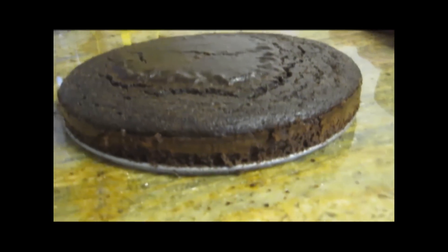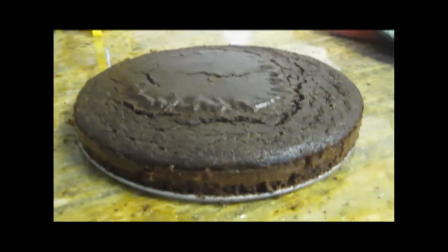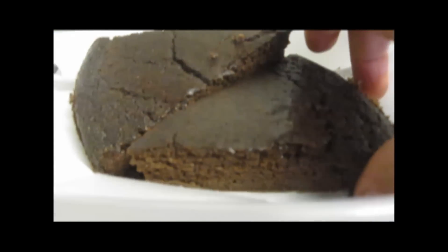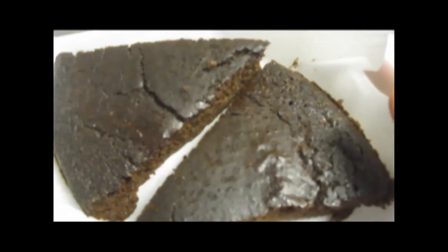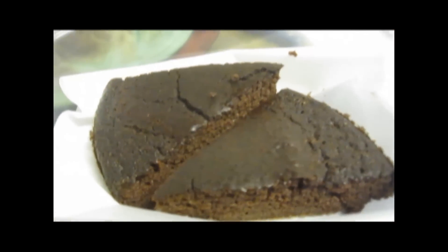Here's the finished chocolate cake. As you can see, it has a beautiful rich brown color. Now I'm going to cut into it — here's an actual piece. You can see the inside; it's very moist and it tastes just like chocolate cake. It doesn't taste like beans at all. I don't think anybody would ever be able to guess that it had beans in it.